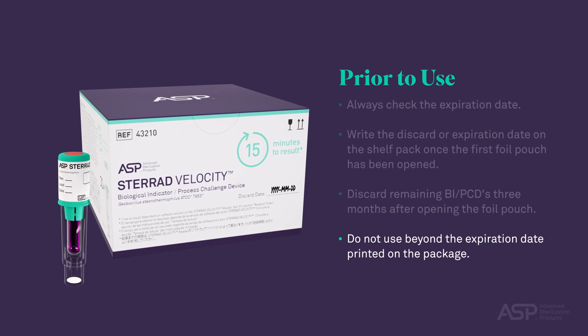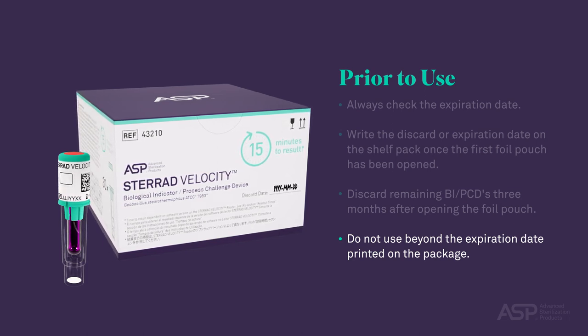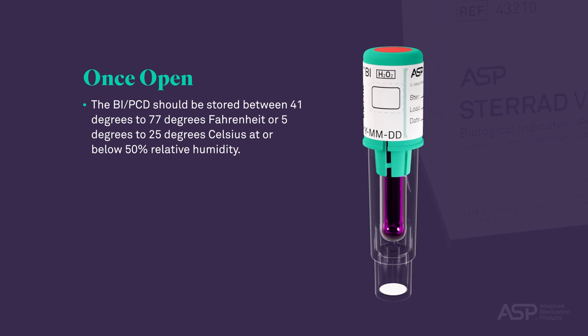Do not use the STERAD Velocity BI PCD beyond the expiration date printed on the package or the discard date written on the front of the package. Once open, the BI PCD should be stored between 41 degrees to 77 degrees Fahrenheit or 5 degrees to 25 degrees Celsius at or below 50% relative humidity.